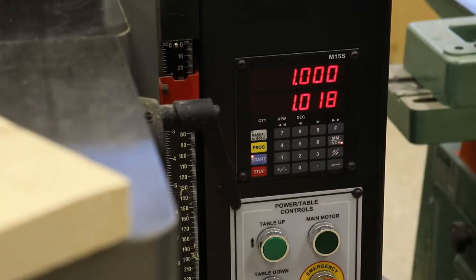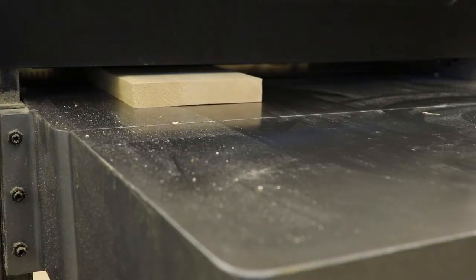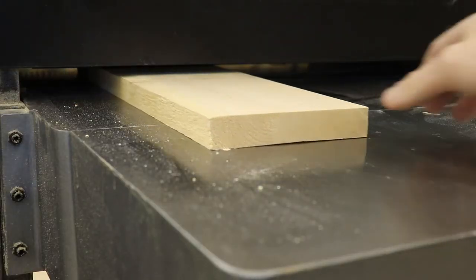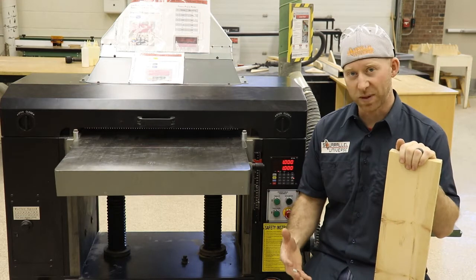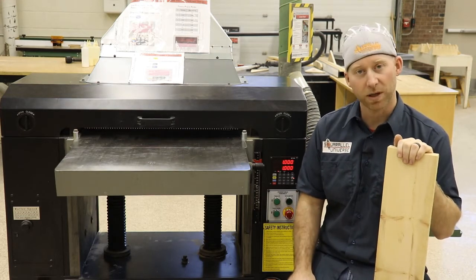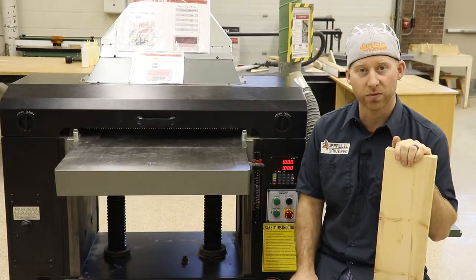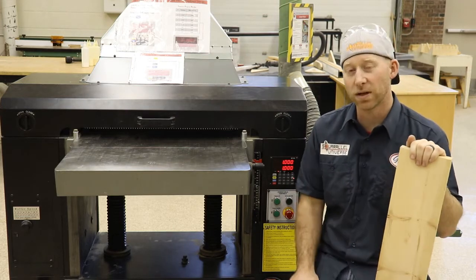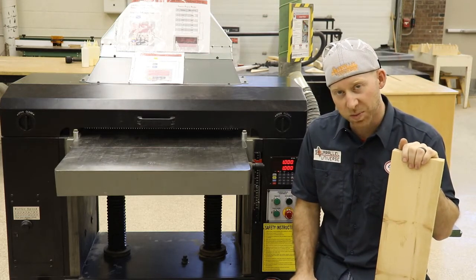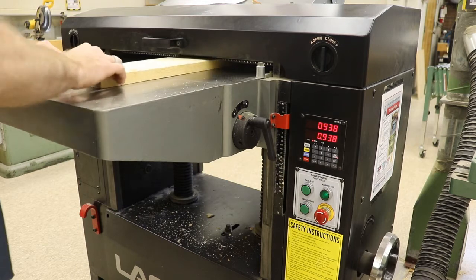Press the flashing blue start button and the planer bed will move until it reaches an inch. Once it's there, press the start button and feed your lumber in. If you've done everything properly, you'll now see that some of the top of your board is flat — the first pass successfully completed. For each successive pass, we're going to move the planer bed up by 1/16th of an inch. To do that, press 2 on the number pad and you'll notice it changes to 0.938 — that's the decimal equivalent of 15/16ths, which is 1/16th less than our first pass, so we're on the right track. Hit the blue start button and once the planer bed stops moving, feed your piece into the machine.